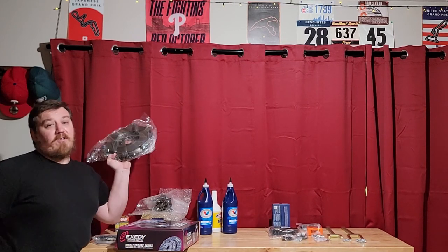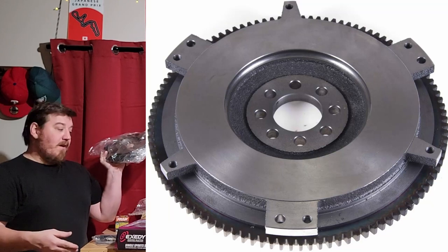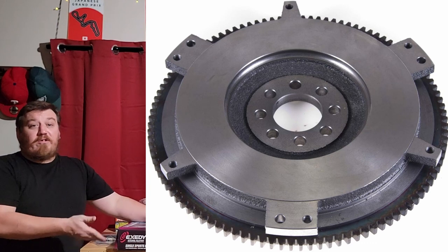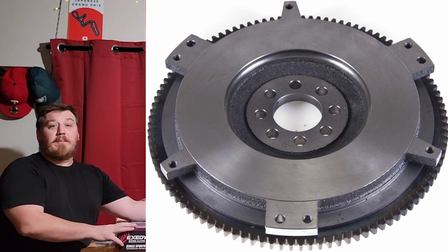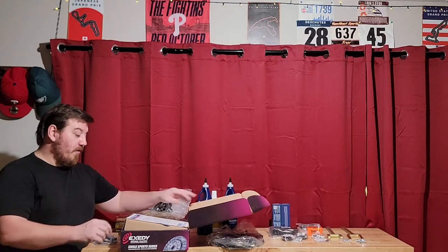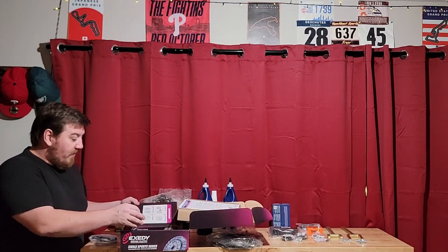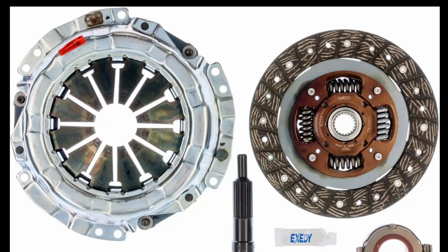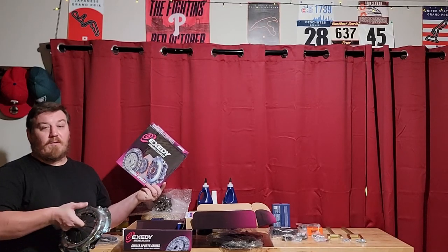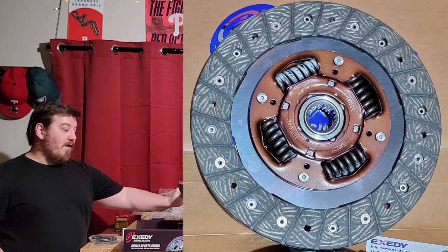I don't want to spend a ton of time waiting on a machinist like I had to with the Forenza — that sent me back a month. So I bought a LuK flywheel for essentially what anyone would charge to resurface it. It's actually brand new from the factory. I also got an Exedy 16800 clutch, which holds about 20% more torque than stock — since the Matrix is a bit heavier than the Celica it originally came in, a little better clutch makes sense.